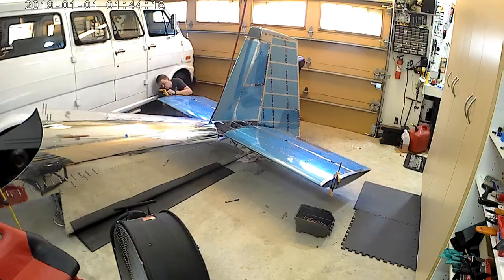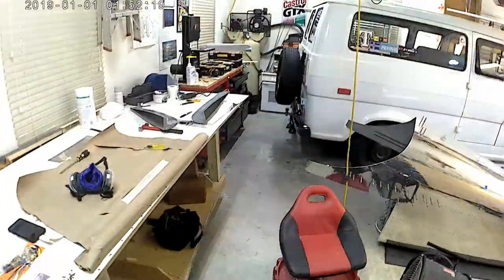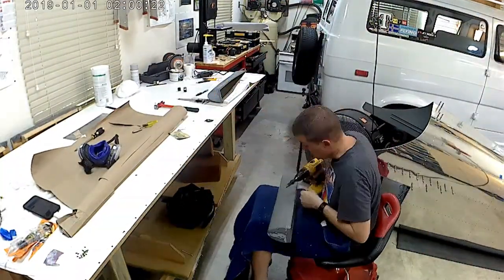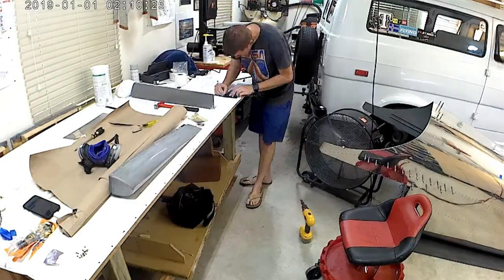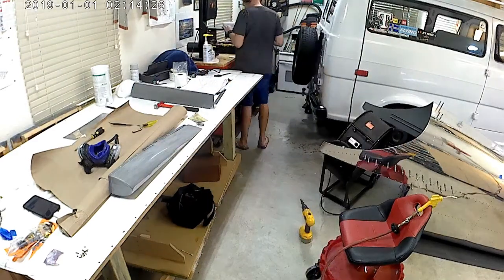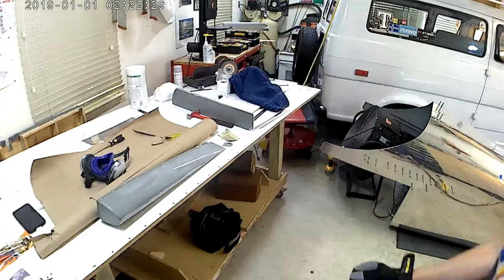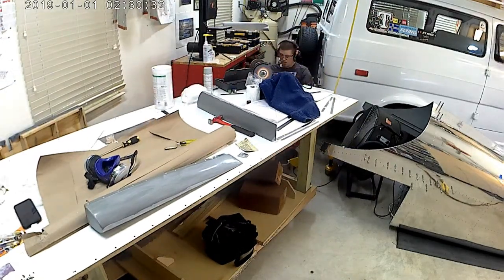I highly suggest the one from Aircraft Tools Supply over Cleveland Tools. It's the only tool I've ever received from Cleveland Tools — and most of my tools are from them — where I say I probably should have skipped that one. Hopefully they'll run across Aircraft Tools sometime and figure out how they're doing those steel posts.